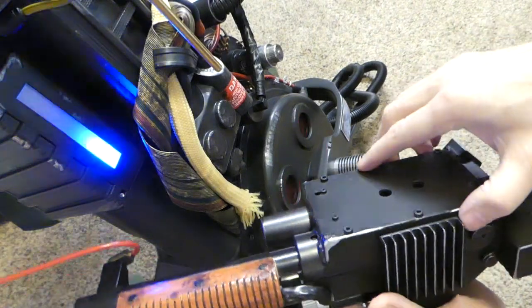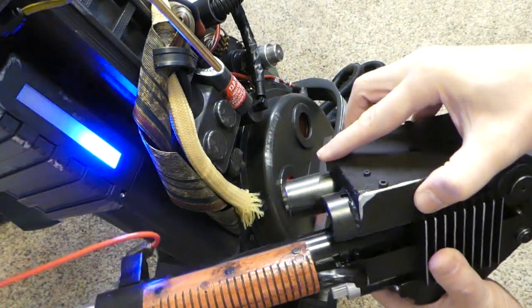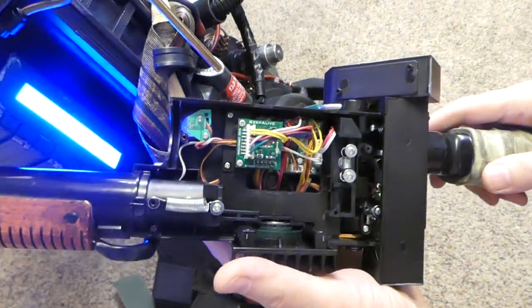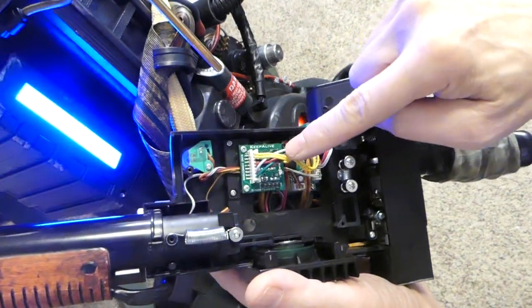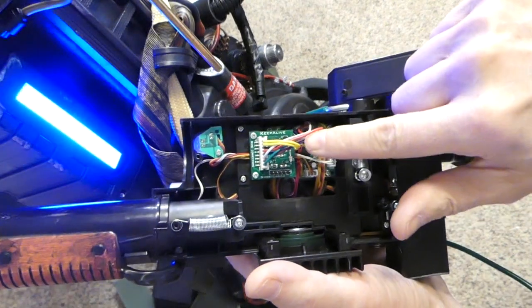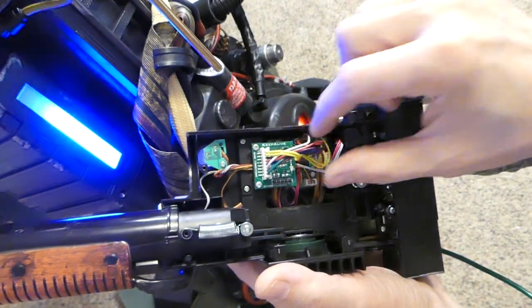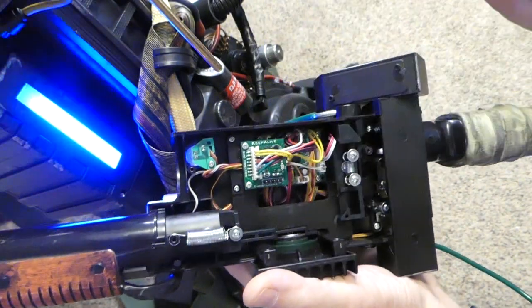The only modification — opening it up here, missing some screws at this point — is we do have the Keep Alive board. It's just this little board right here. It has a set of eight wires that get soldered to the back of the circuit board inside.